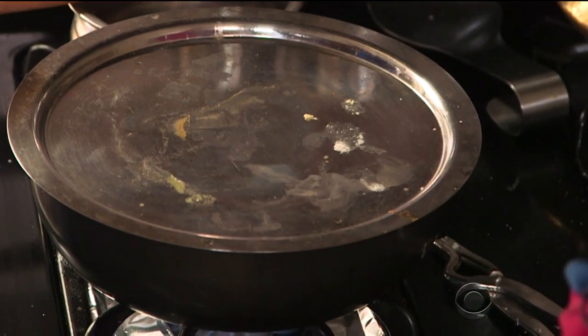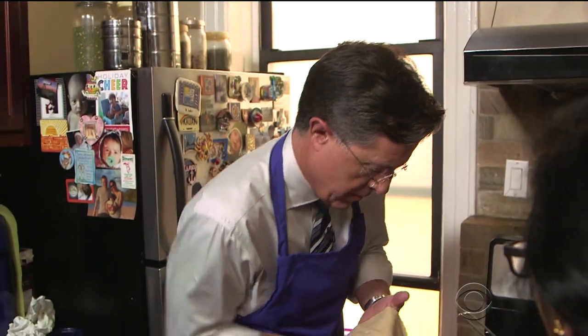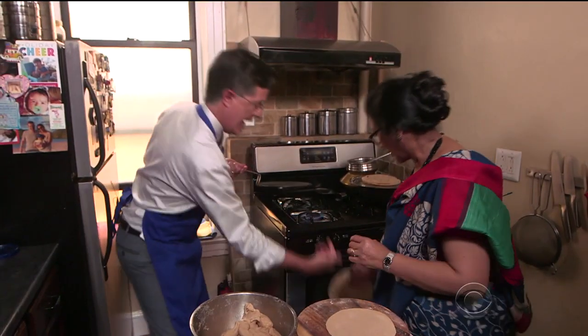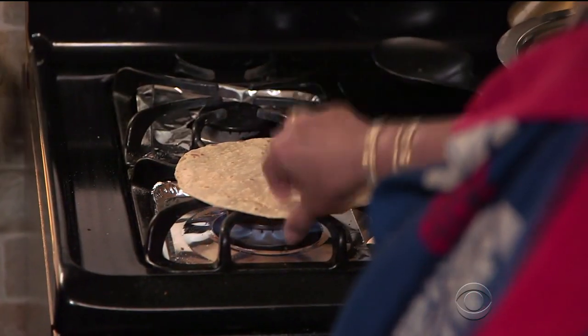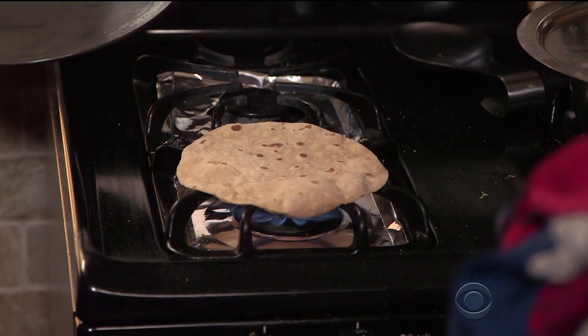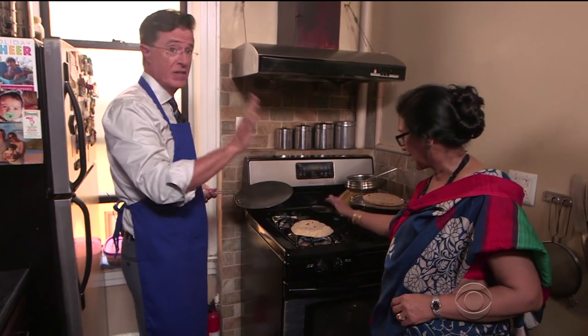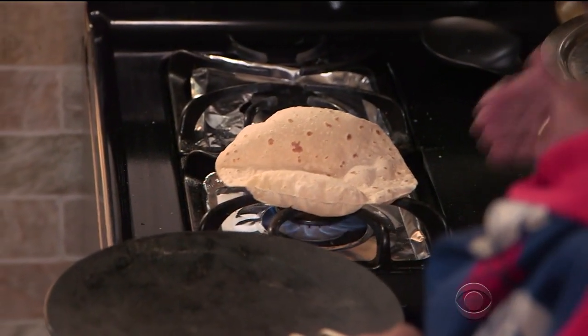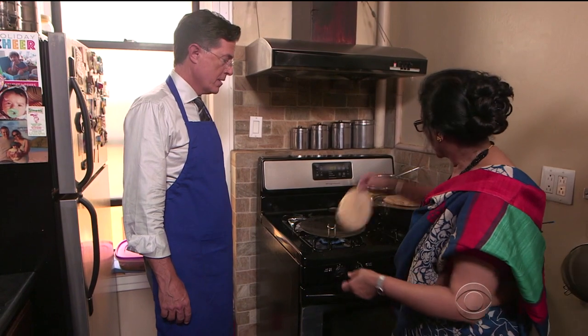And then we have to make the roti now. 'What is roti? Tell the people what roti is.' 'Roti is like a bread — it looks like a pita.' The roti is placed on the open flame. Stephen accidentally drops it. 'Be careful! Put it on top.' 'The fire will kill anything that was on the floor — the fire is a great sterilizer.' 'I ruined it.' 'No problem. Another blunder by Stephen Colbert.' The roti puffs up dramatically. 'It's popping up! That looks like a whoopee cushion. Holy cow!' 'Indian food is fun.'